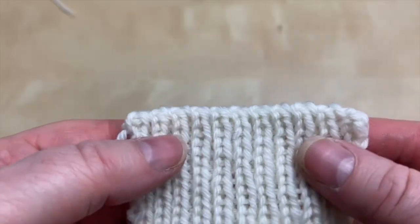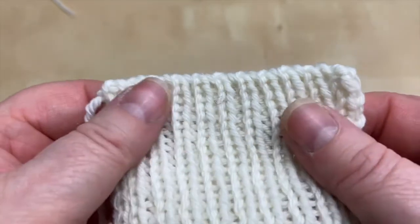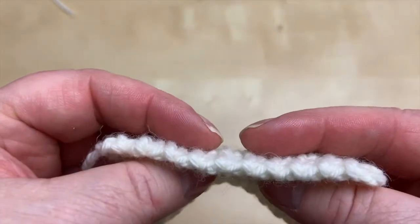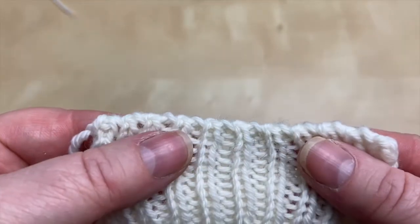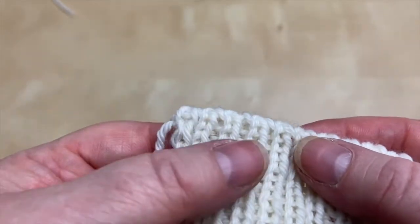Pick up your needles, pick up your yarn, pull up your chair. We'll have a look at this alternating cable cast-on now. Here is the alternating cable cast-on. You can see I've done a bit of ribbon here. Just look how nice and neat that looks for a rib edge.